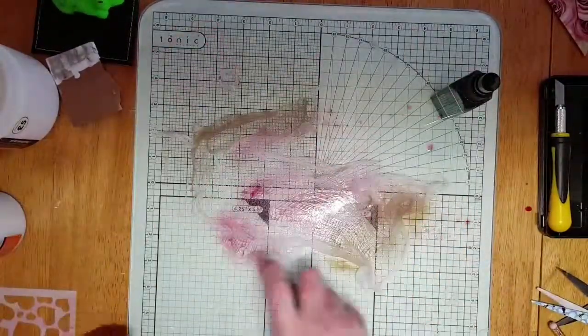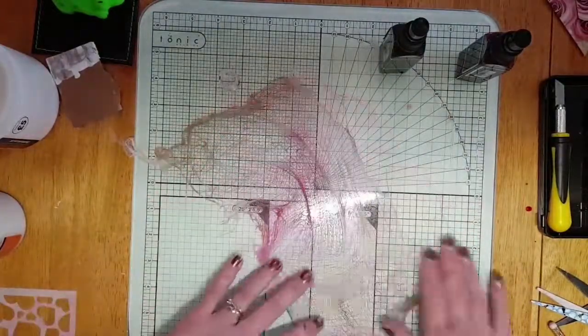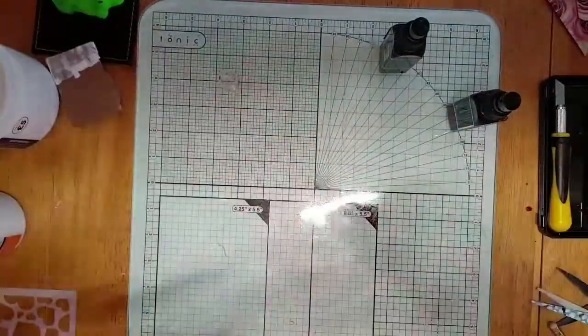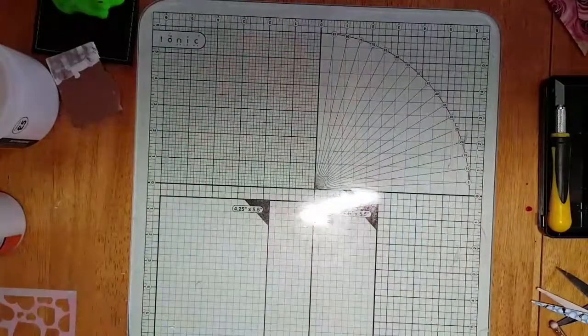Now I've got some cheesecloth and I'm going to spray some taupe and magenta, and literally swirl it round my glass cutting board until it's entirely covered. And I'm going to put that to dry while I work on the rest of the page.